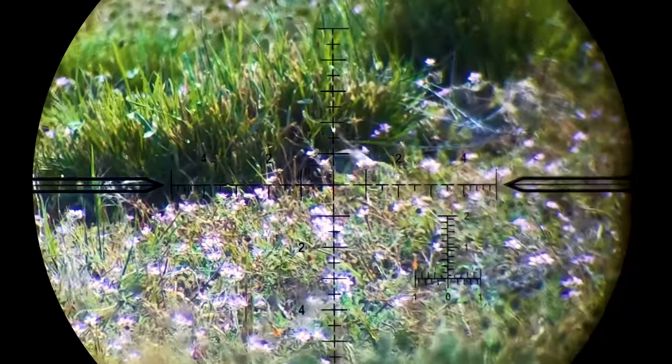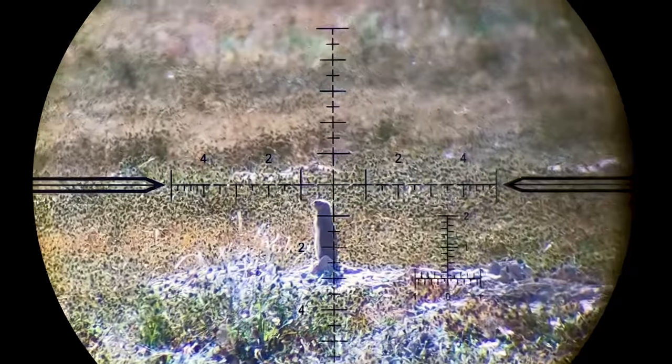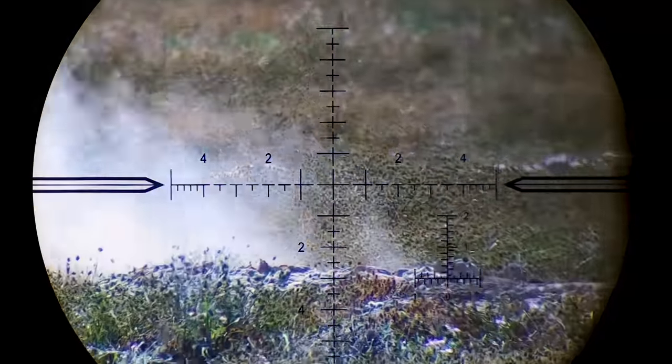It took me a while to get used to the drop, having used a different setup back home, but I got used to it after a while and managed to take some really good shots. Thane and Val took some fantastic shots on camera as well.